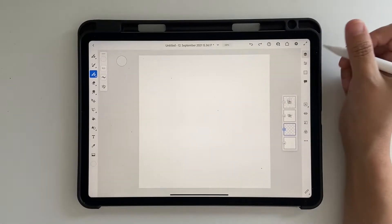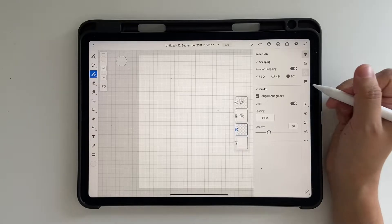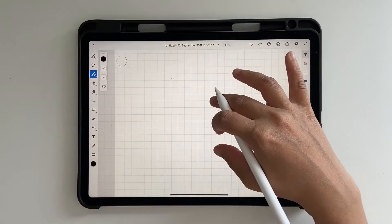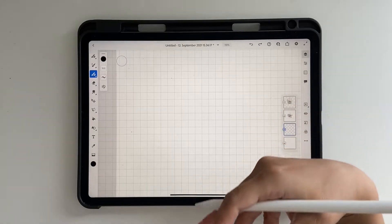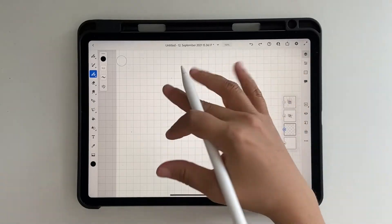Let's go ahead and click on our grid. We did that already before so you know what settings to use, and then I'll uncheck that and go back. Now it's time to start lettering.